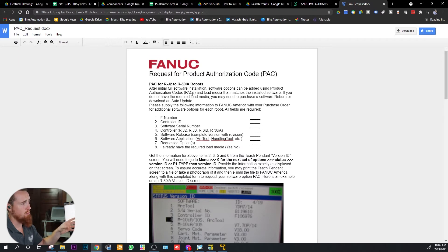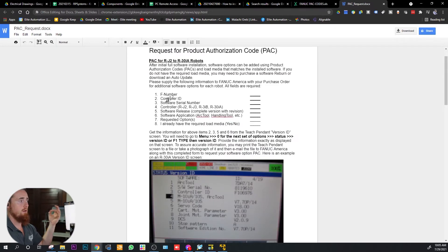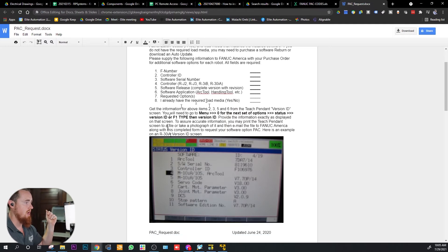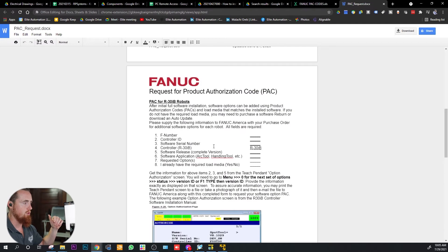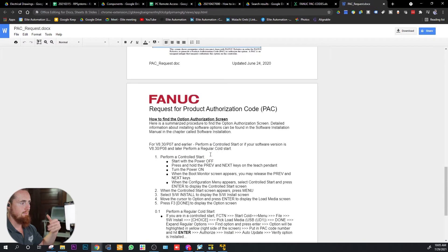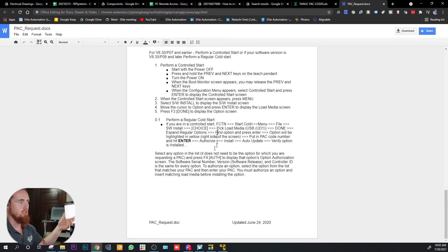One thing I did find that was super useful is if you want to purchase an option, one of the first things you'll have to do is submit this information to FANUC. FANUC will send you the Request for Product Authorization Code form, and they're going to want the F number, the controller ID, software revision — a lot of this stuff you can get from the robot itself; it tells you right here how to navigate to it. I'll put this document down below so you can pull this information and submit it to FANUC. Also down at the bottom there's a description that explains how to install the PAC code.